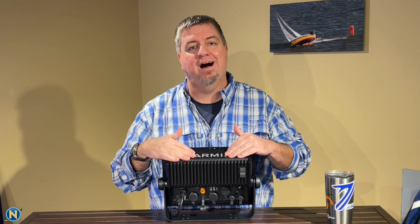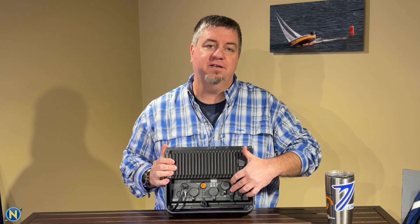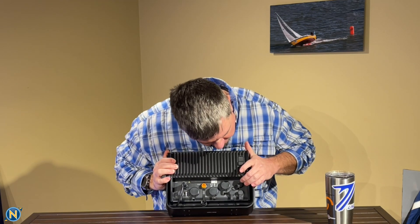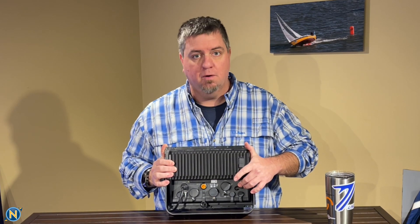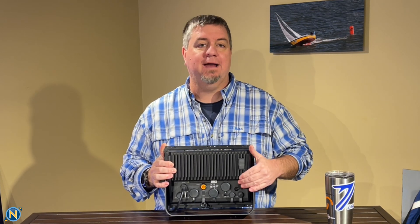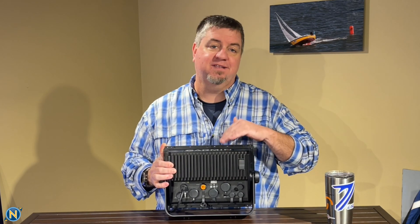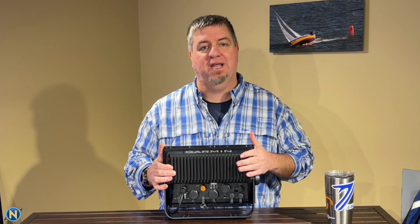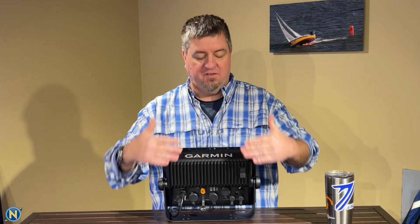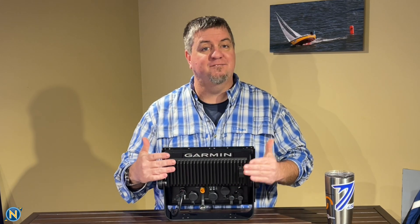You'll also notice the NMEA 2000 and J1939 port, which gives us numerical data and engine data. There's a CVBS video-in port, so if you're integrating into an older system that has analog cameras, you have that capability. There's also an HDMI out port — so if you want to run the display to a bigger screen or put it in a stateroom, you have that functionality too. There's a whole lot going on on the back side — a lot of horsepower and capability packed in there.